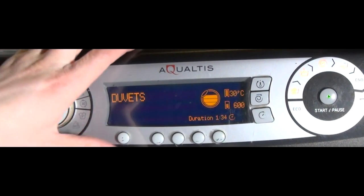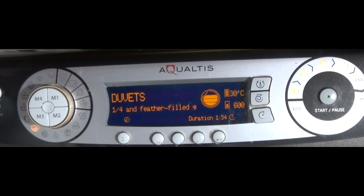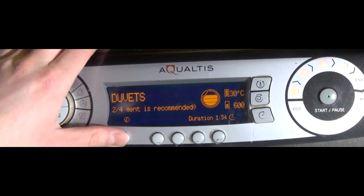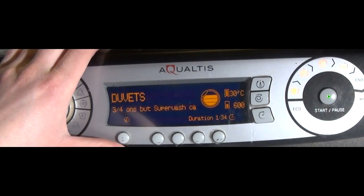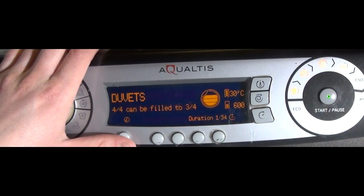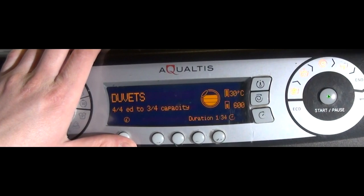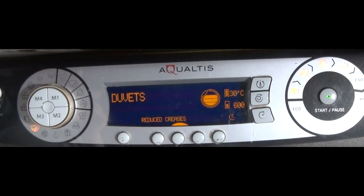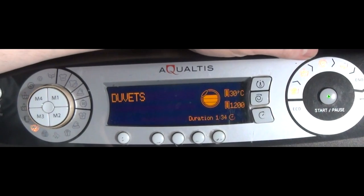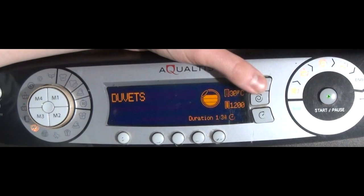Duvets program: Reduced Creases available but doesn't add time. Extra Rinse adds 12 minutes. Mini Load saves four minutes. Maximum spin is 1200 RPM — an unusual one. Temperature options are 30 or off only.